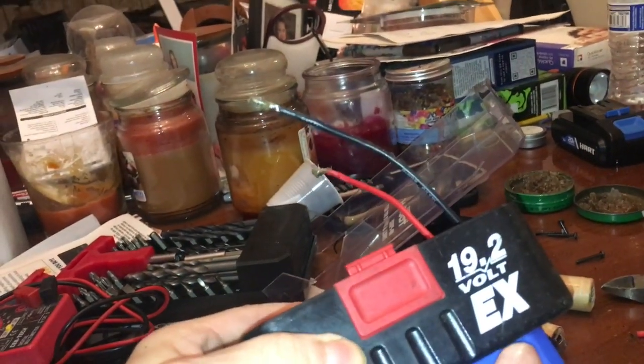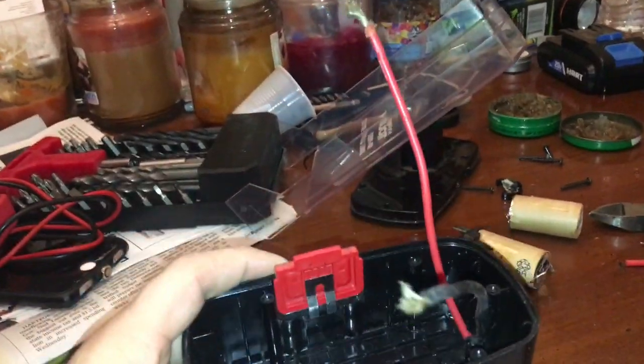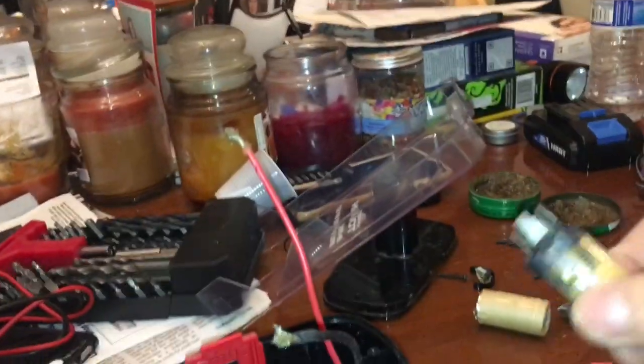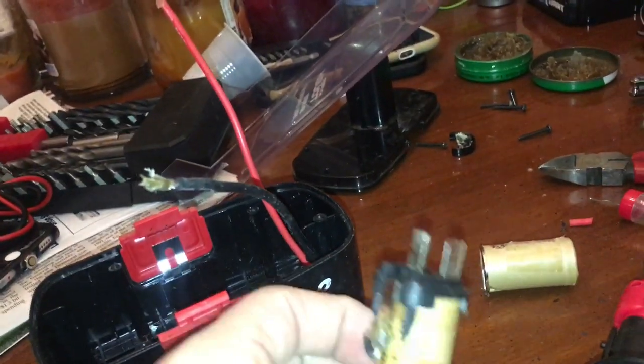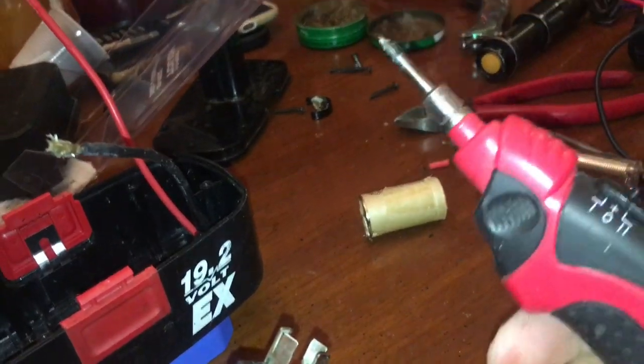I drilled out the hole a little so I can get these two wires through. I'm not going to mount this yet because I need to see how it sits — I have to set it up to get the battery positioned right. While screwing around with everything I accidentally ripped these two batteries apart, not a big deal — I can just duct tape them back together. These batteries are dead, there's no electrical current, they're not part of this electrical process. Now we're going to get our soldering iron going.